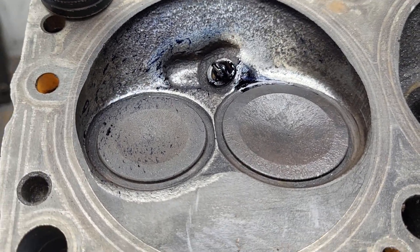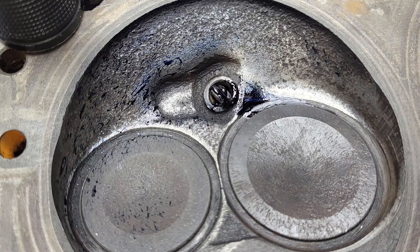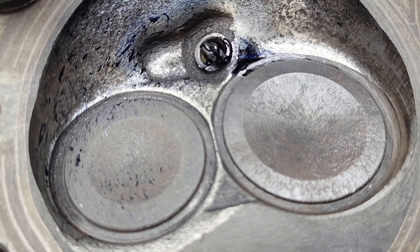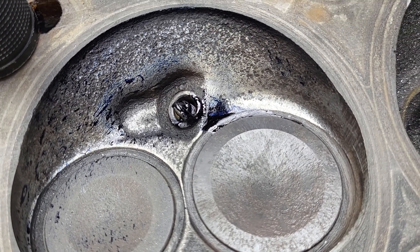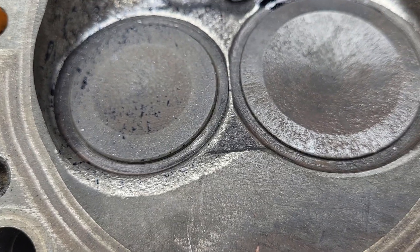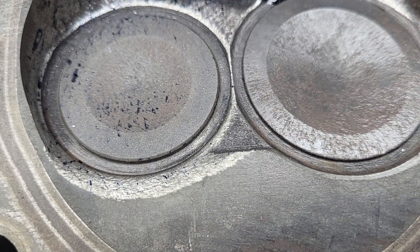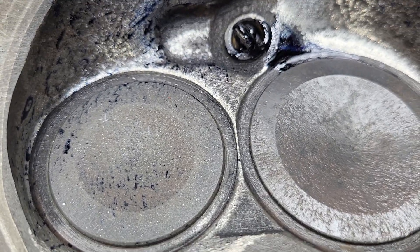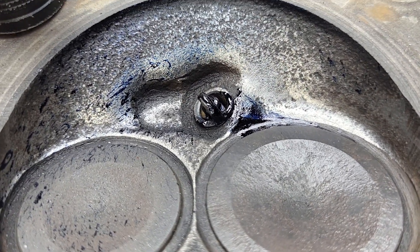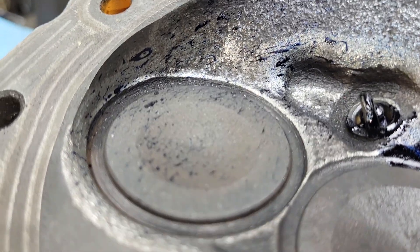We are looking at the 920s 318 closed chamber — this is our four-barrel manifold development head. I spent about two hours porting the intake and exhaust with a mild chamber work. As far as the chamber, you can see I did the plateau — mine's a little differently, more of a radius into the exhaust. You can see we hit it with a little dicum; it's relatively rough.